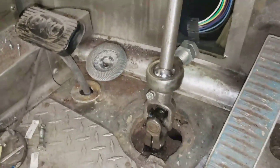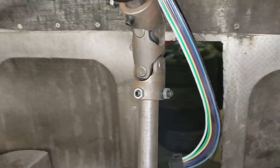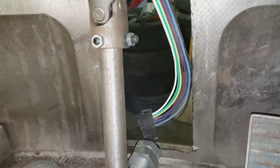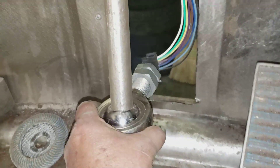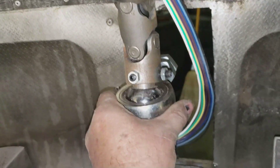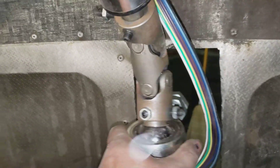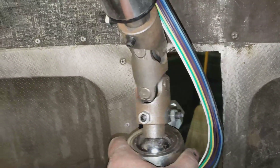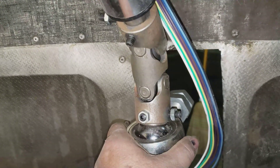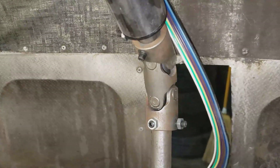I've got it kind of mocked up in here. There will be the steady mount right there - I just have to build a mount out to it. As it is now it moves around, which is not good, so once I get that mounted it should be good.